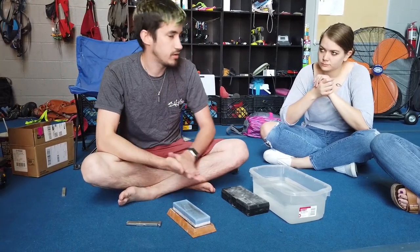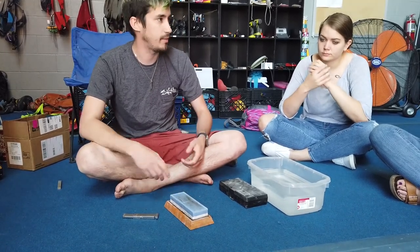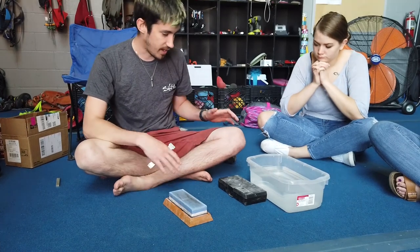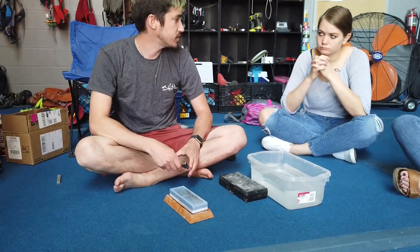What Wes just explained was a lot of field sharpening techniques — good things to carry when you're actually going out camping to help repair your knives or keep them sharp. The stuff I have here is more for at home, after the trip or before the trip, making sure everything's as sharp as possible.